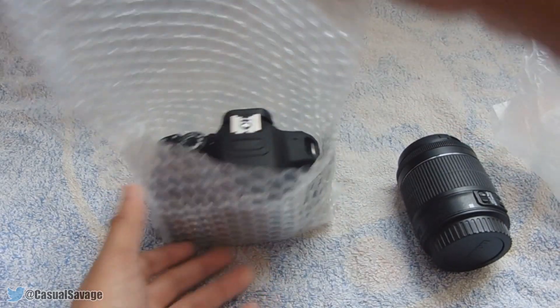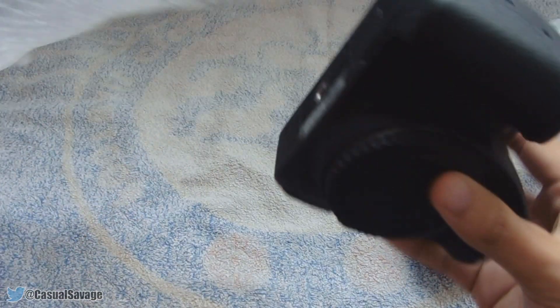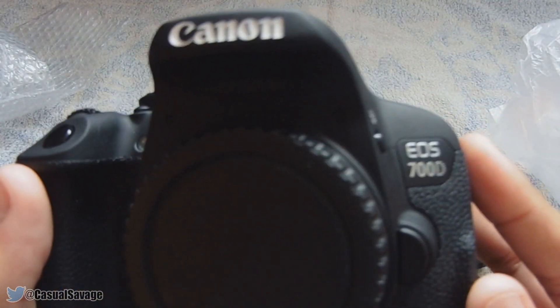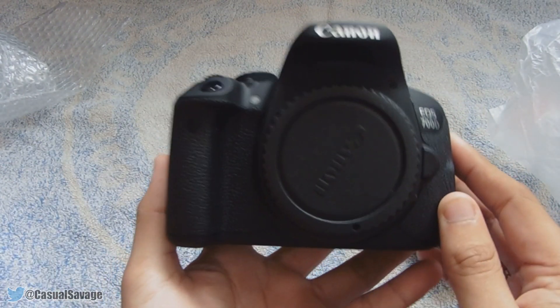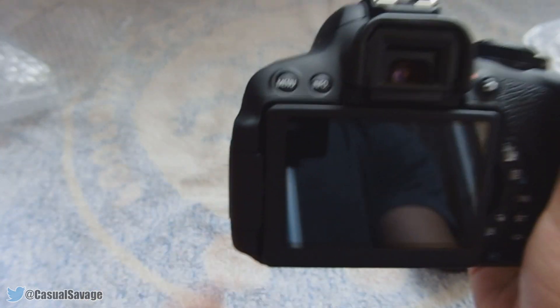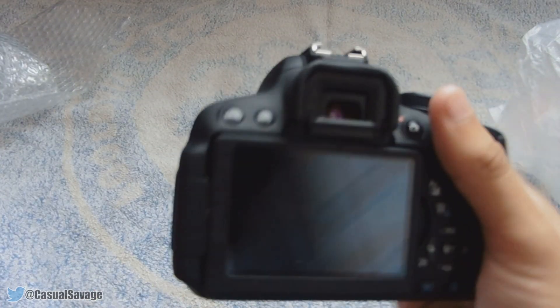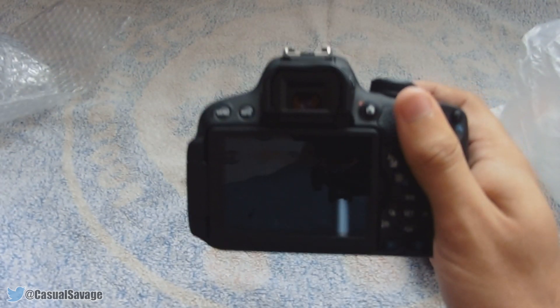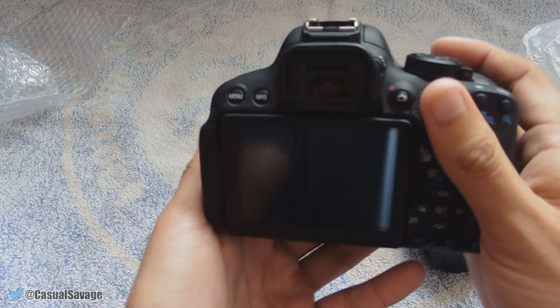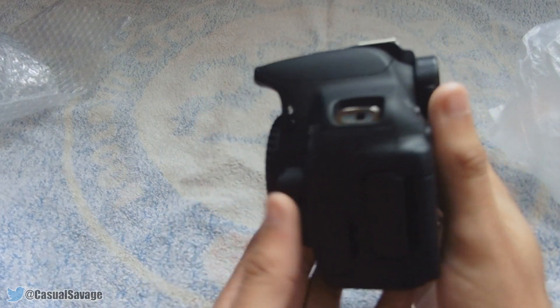And now the camera itself. This is the Canon 700D, also known as a T5i, and as you can see this thing is a beast. Now I'm holding it as if I was taking it for photography, and to be honest it's very light — I'm holding it with one hand. It's nice and comfortable with a very nice secure grip on it.